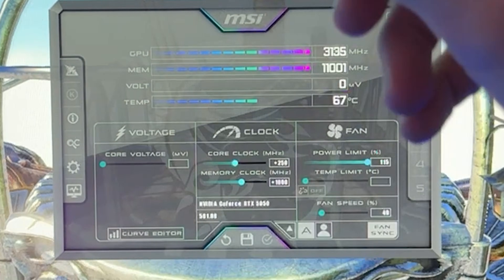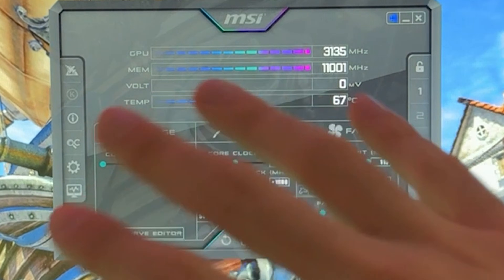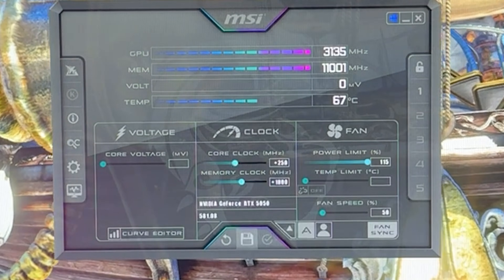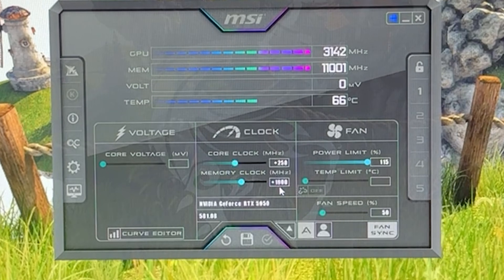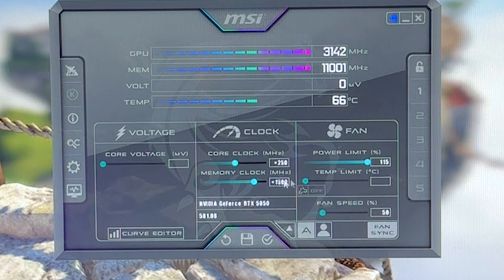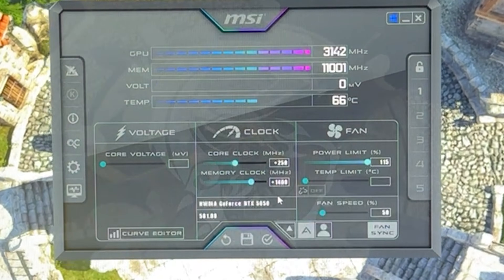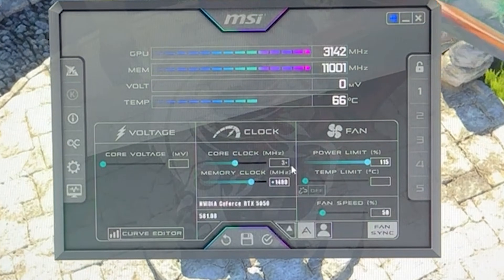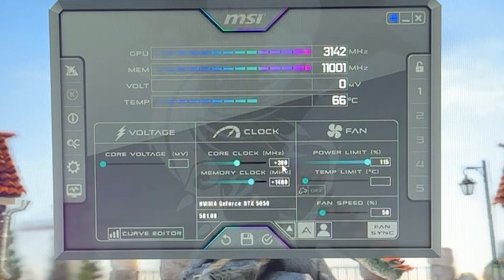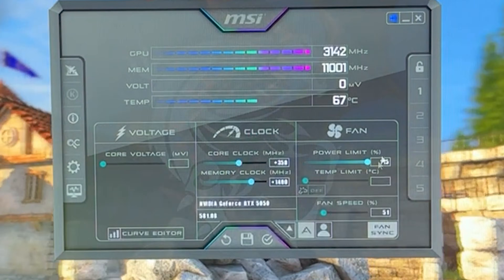This is how you overclock your card. I showed you the crash because even with the safest settings, you need to test this in gaming — just game for half an hour. If it doesn't crash on the heaviest game you have, you're good. For those who want to push further: on memory, none of my GPUs reached 2,000 since this card has worse memory than other RTX cards. At best you can do 1,500 if you're lucky, but on average 1,400 is the top end. On the core clock, most cards can do 300, I recommend 350 to be safe, but there's a hard wall around 350 where you can't push further.